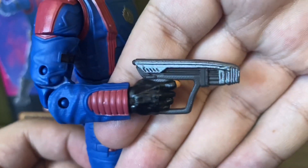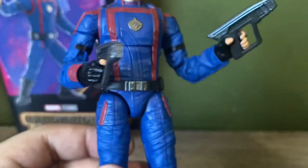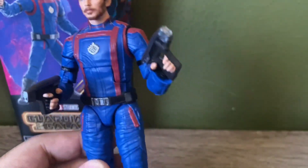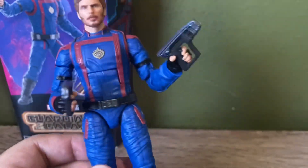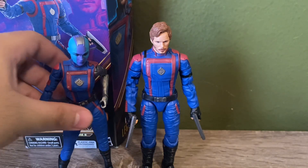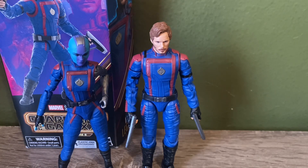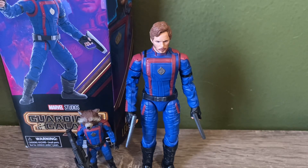His accessories: he comes with his blasters, which are pretty nice. They are sculpted and have some good detail on them, with a sliver of paint at the top and right at the tip of the blaster, which is pretty cool — your typical Star-Lord accessory, so of course he should include his blasters. For some comparisons, here he is with his team members Nebula, Drax, and Rocket.